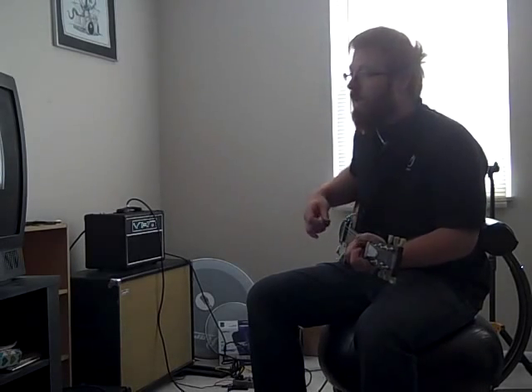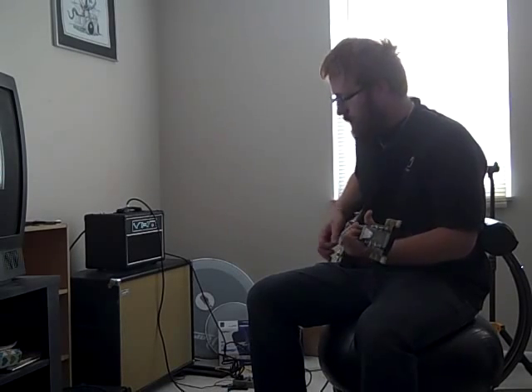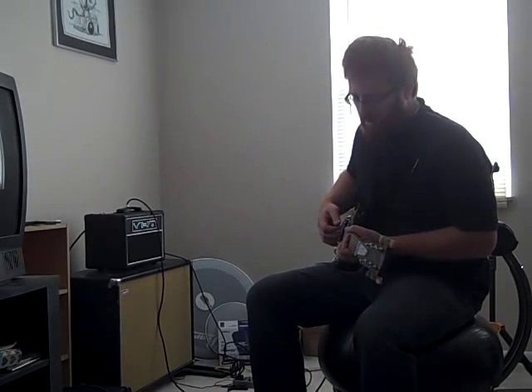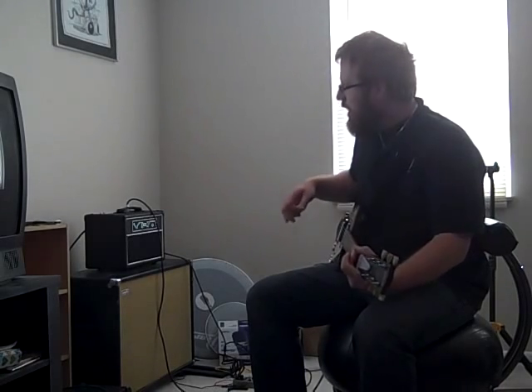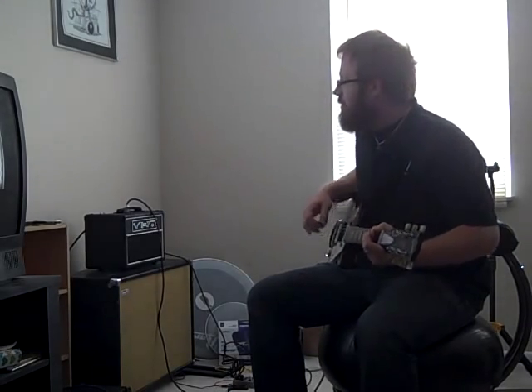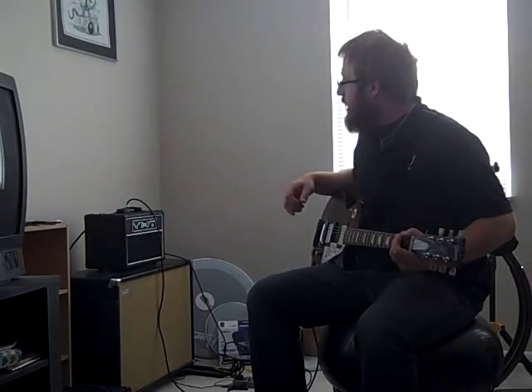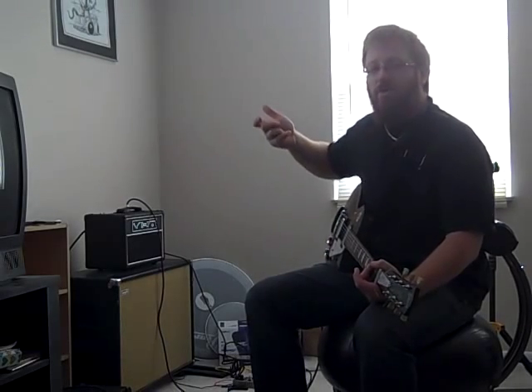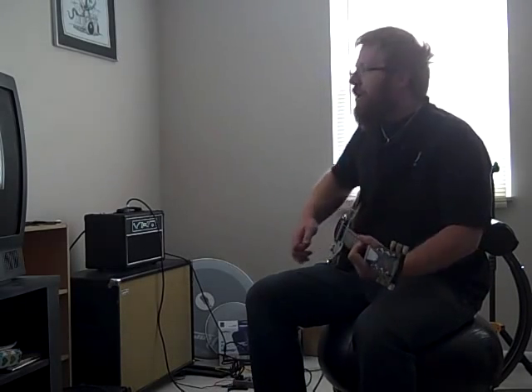I'll probably do another video if that ends up working. But yeah, changing the tubes really changed the tone response of the amp a lot. The neck pickup sounds completely different — it really sounds a lot fuller. It's not just all bass; it's got some highs in there. But it changed the response of the tone knob. It was too mid-rangey and trebly, so I had to turn it down from where I had it before.